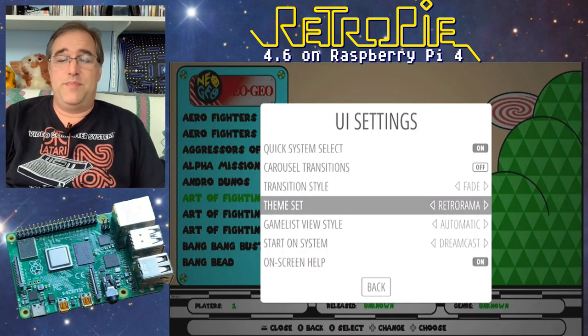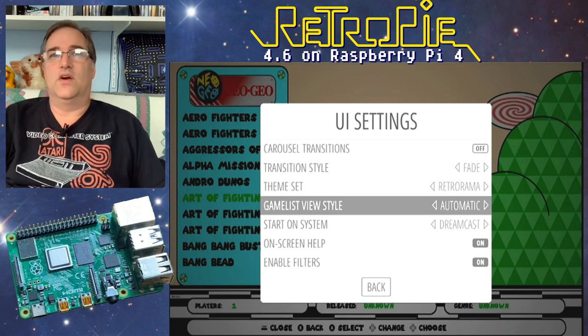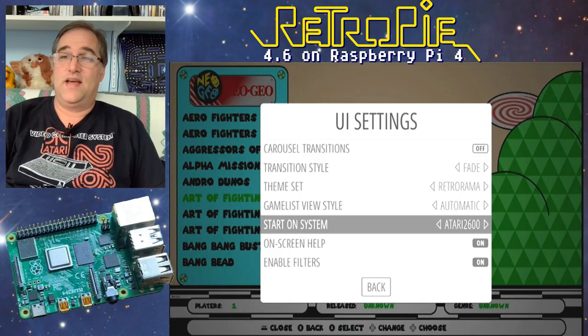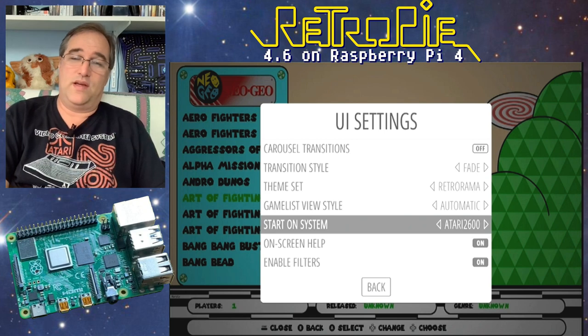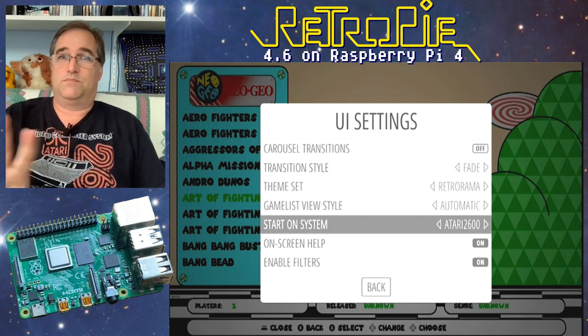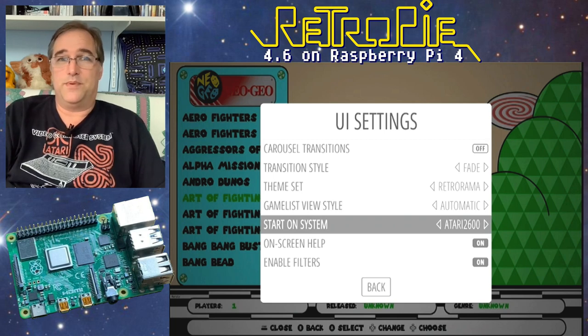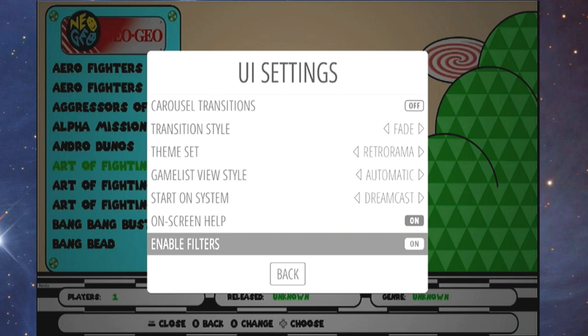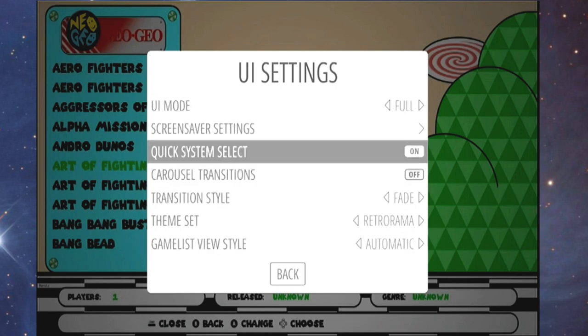I'm going to change my theme back to Retro-Rama. While I'm in settings, there's a start-on-system option — I've set it to Dreamcast. One setting I haven't been able to find is Favorites; I had that on my Raspberry Pi 3 and it was great — you could select all your favorite games and it would launch right into them. There are also options like on-screen help and Enable Filters that I've never messed with.